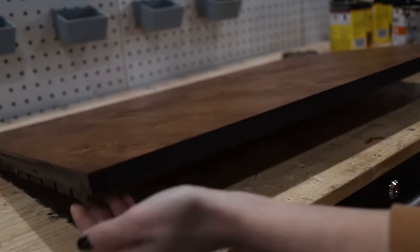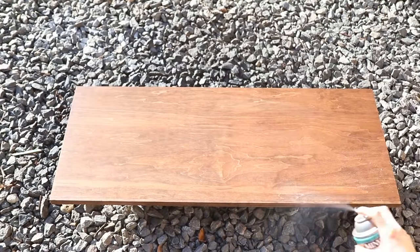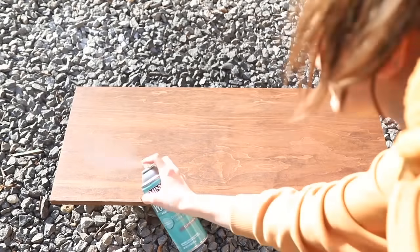After allowing everything to dry it was then time to apply a final finish to all of my pieces, and I did this by using a spray-on polyurethane.